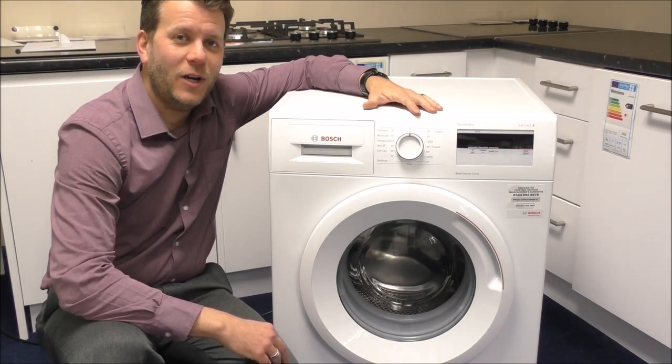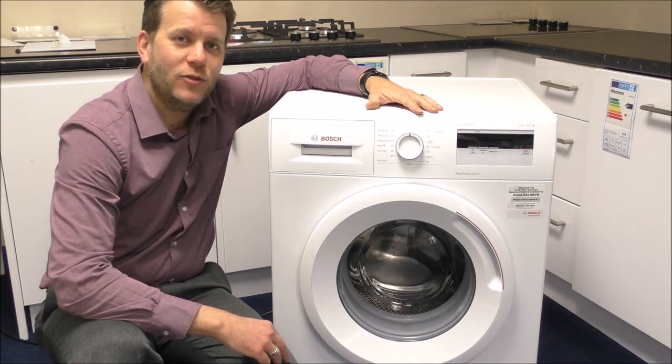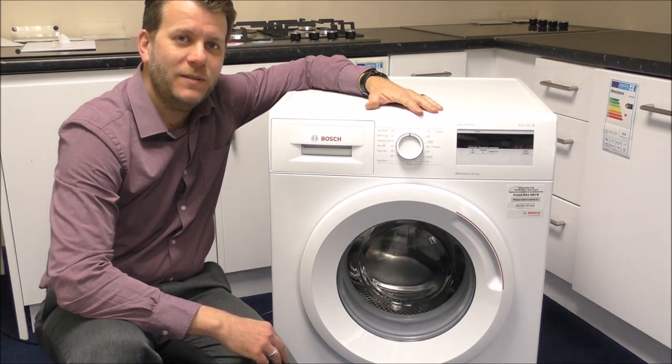Hi, in today's video I'm going to show you this. It's the Bosch WAN 28000 GB washing machine. It's got a 1400 spin speed and it has a maximum wash load of 7 kilograms.